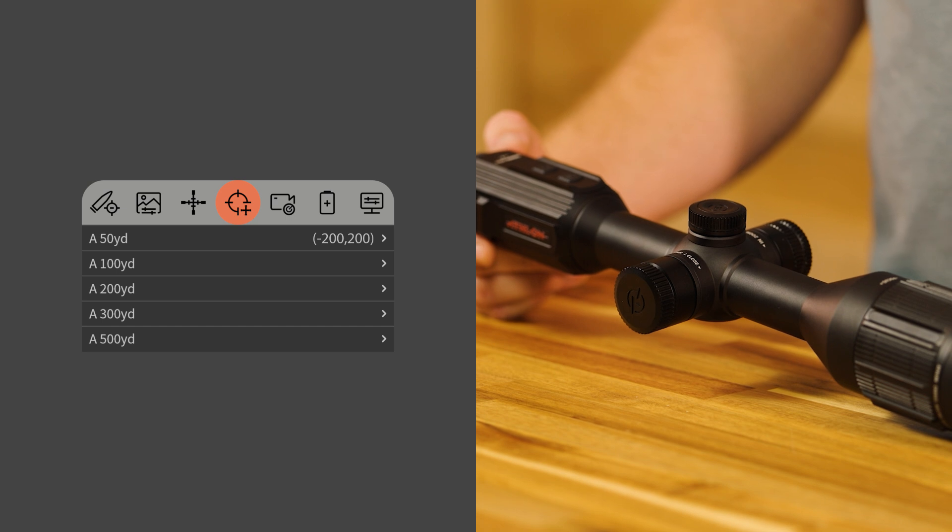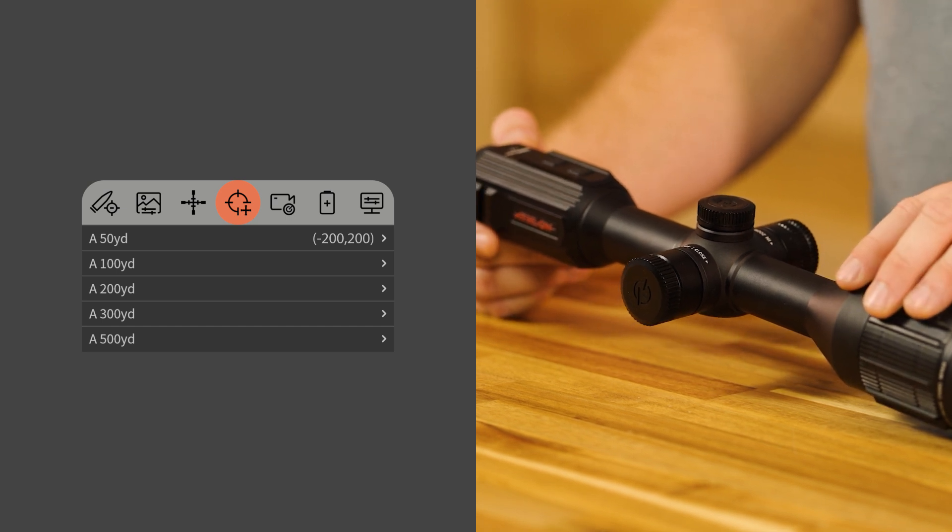You're done. That's it. With one shot, you can have your Kronos ATS Pro zeroed and ready for the hunt.